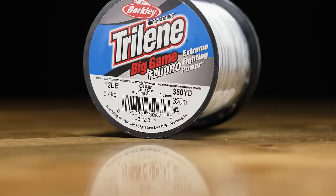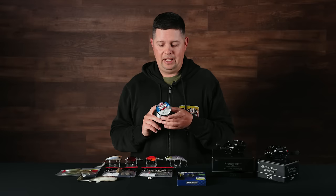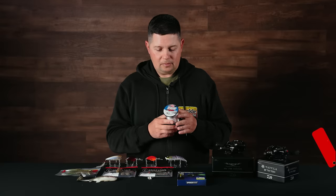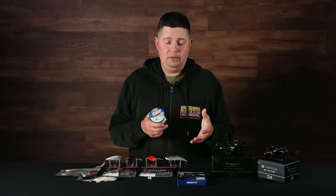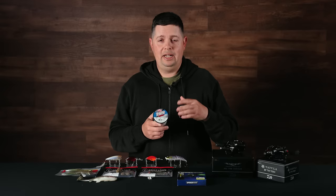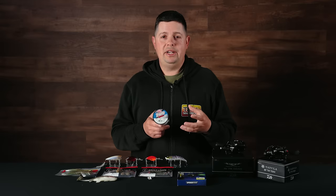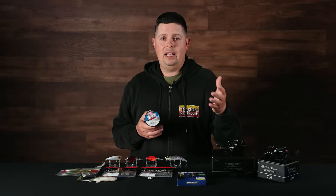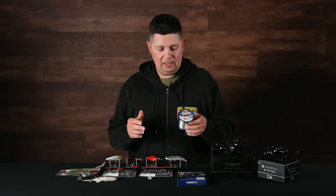Another great line at a great price is the new Berkley Trilene Big Game Fluorocarbon. The Big Game Mono I've been using since I was a kid — known for how strong and robust that line is at a great price point. Now you can get 350 yards of fluorocarbon for $9.99. They've got a bunch of different sizes. If you don't want to spend a ton on fluorocarbon — for leaders or if you're going to tear up a lot of line — Big Game Fluorocarbon is incredibly strong, abrasion resistant, nearly invisible to fish, and has a lot less stretch than mono.